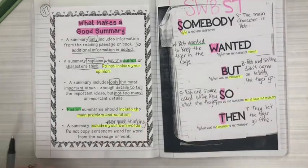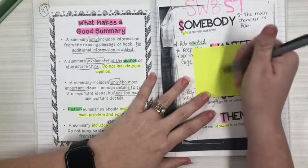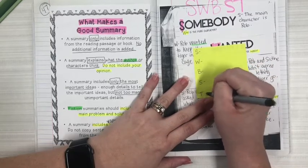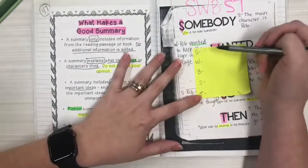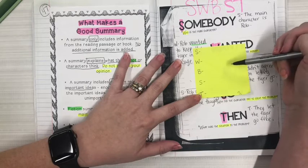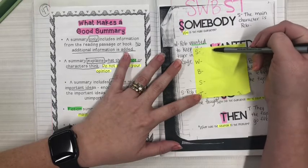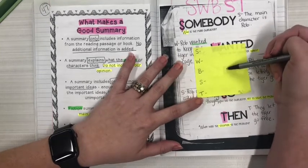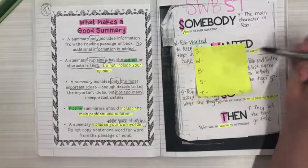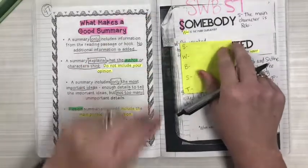Today you're going to be listening to the picture book read aloud attached to your assignment and you are going to be asked to write a summary. Go ahead and get out a sticky note — your sticky note is going to follow the same format: Somebody, Wanted, But, So, Then. We're not going to write in a paragraph yet — just take some notes. When you listen to the read aloud, fill in each section: who the character is, what did that character want, what was the problem, what was the attempt at solution, and what was the actual solution or end of the story. Follow the format from the video and then submit a picture of your completed sticky note as well as your two pages from your notebook — so you have three things to submit today for reading.